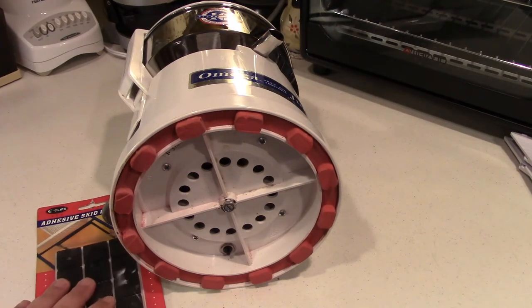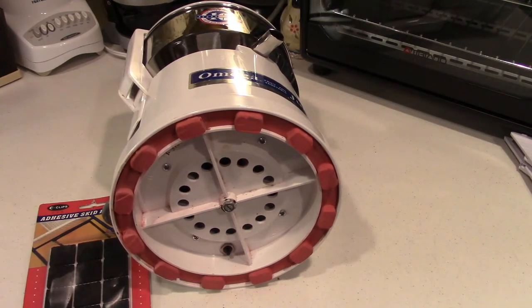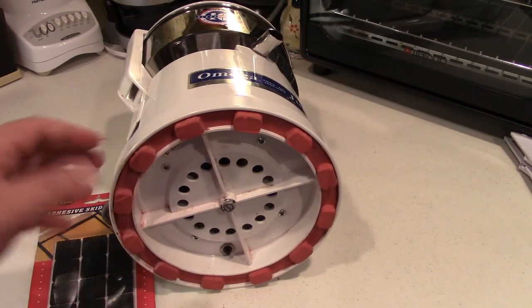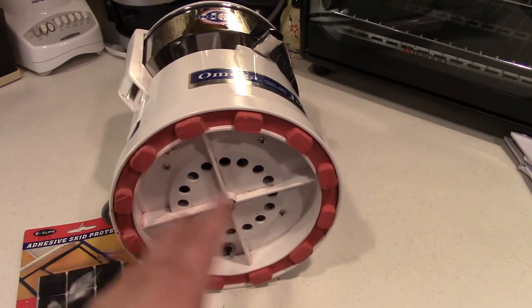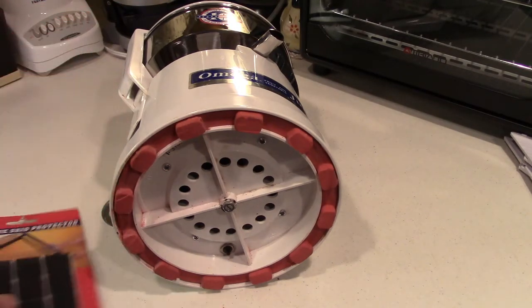If you did opt to use these, you would want to cut them down to roughly the same size. They can overlap — it doesn't make that much of a difference — but if you cut these in half, they'd fit on there pretty well. You can pretty much get double the amount out of the package. There are 12 in here, and there are about 12 feet on the juicer, so you can use one per foot as-is, or cut them down to fit.